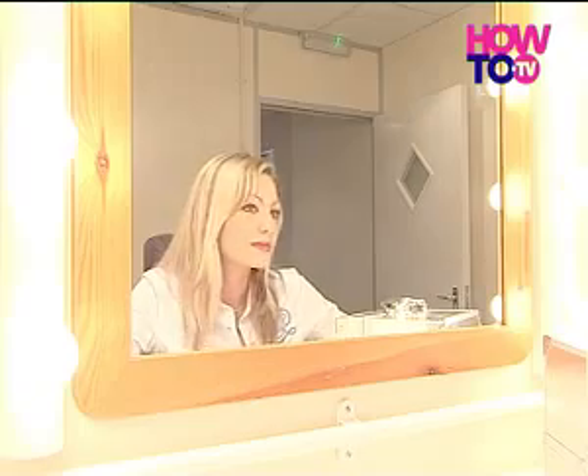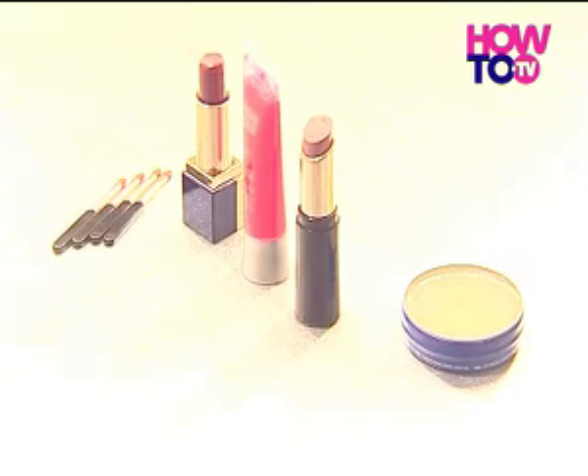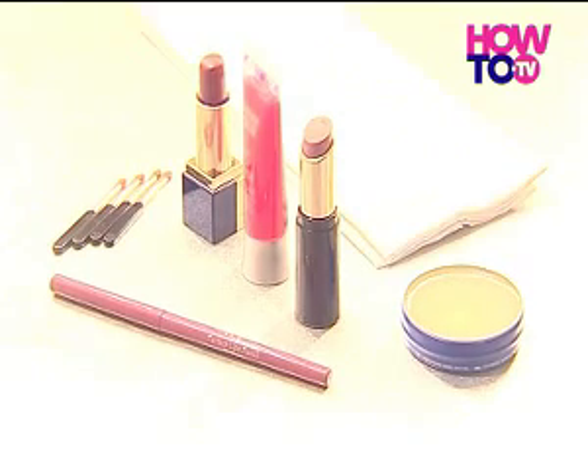This step-by-step guide will help you perfect the art. There are basically six items that you'll need: lipstick, lip balm, lip brushes, lip liner, facial tissues, and a mirror.